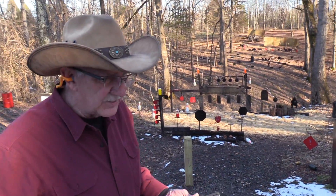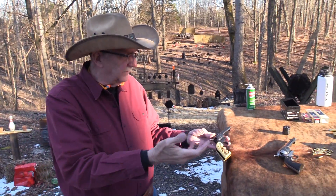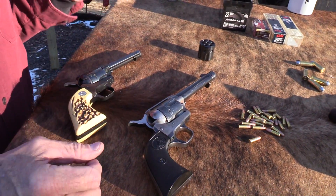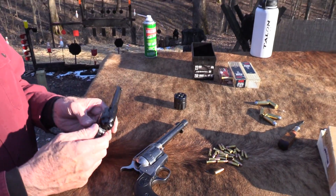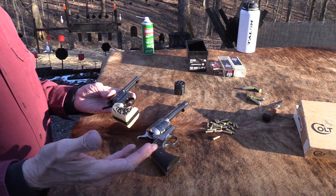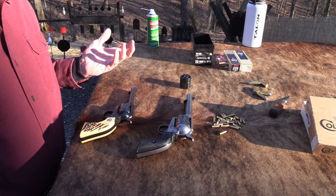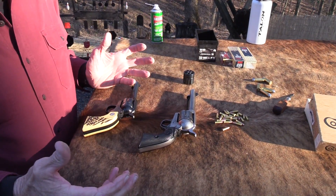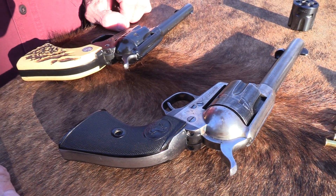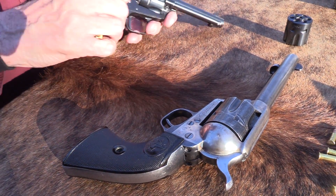Again, they're single action - the negative, the downside of a single action revolver like this of any caliber is you get five or six shots usually. There are a few configurations you can find that may hold a couple more, but they're six shooters - or five shooters. The attraction is the design, the simplicity of it, the history, the movies, and just everything. Everybody wants to be a cowboy sometime in his or her life, right? And this lets you do it.